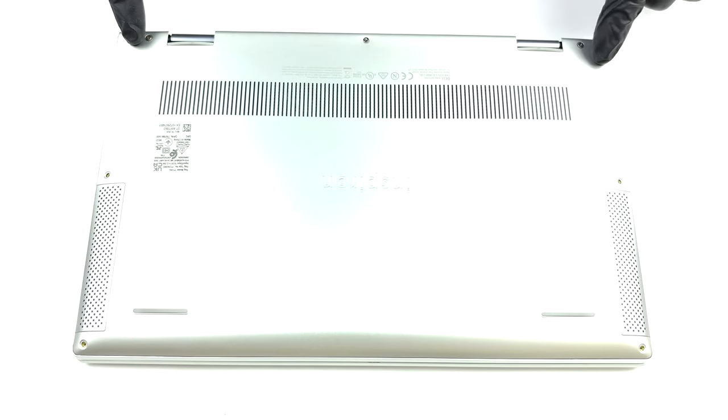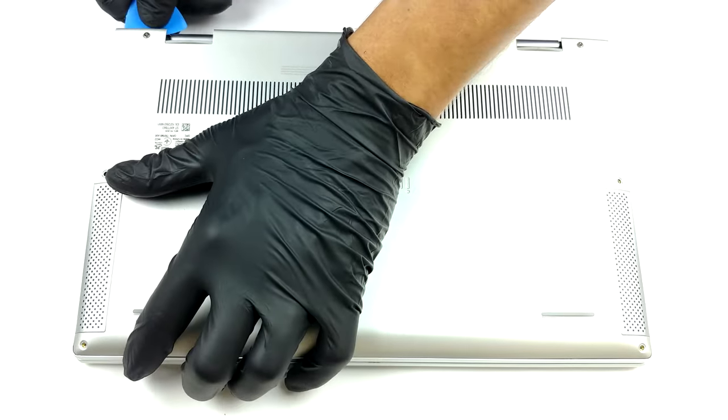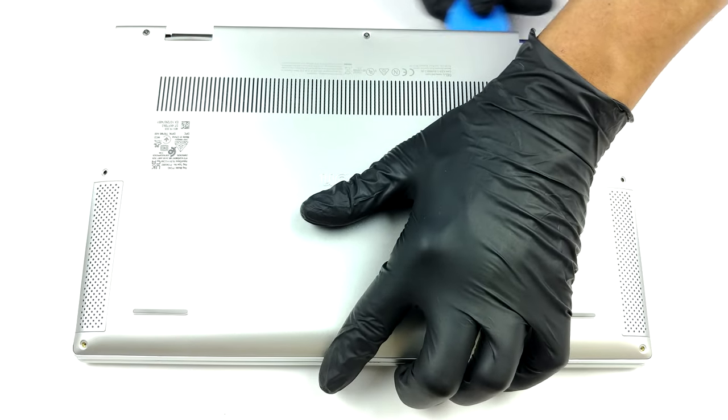Hello, this is Laptop Media, and today we will show you how to open the convertible Dell Inspiron 13 7306 and what's inside of it.